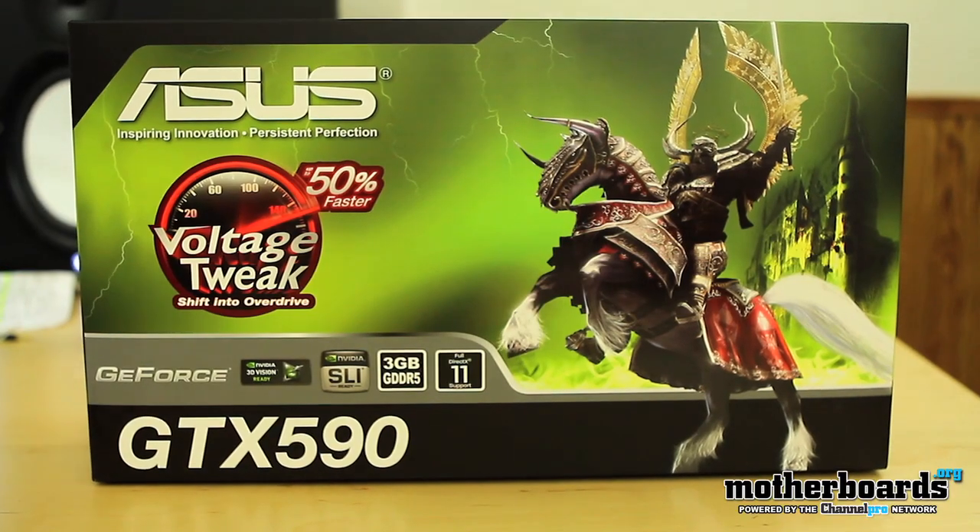Hey, how's it going out there? Elric Ferris, welcome back once again to the Motherboards.org YouTube channel. Today is launch day. March 24th, 2011 sees the release of the new GTX 590.